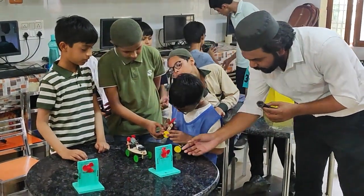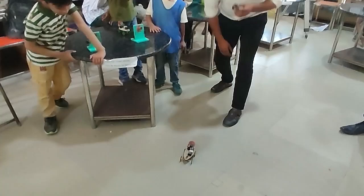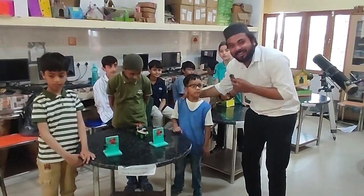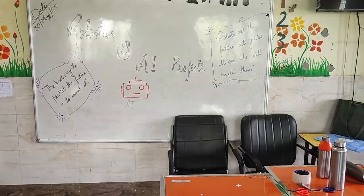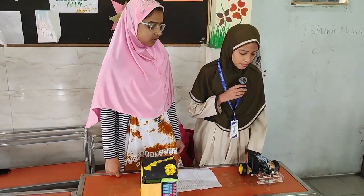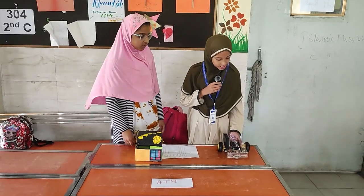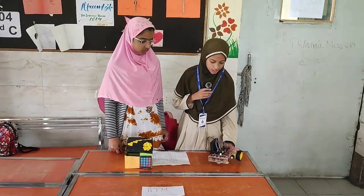This one is of grade third, using battery, DC motor, and other wheels components. My name is Fabiha Khan from standard fifth A. These are our two projects: motion car and ATM machine. First we will show the working of this motion car.